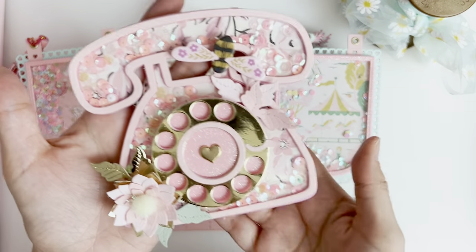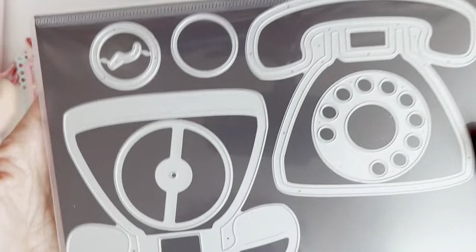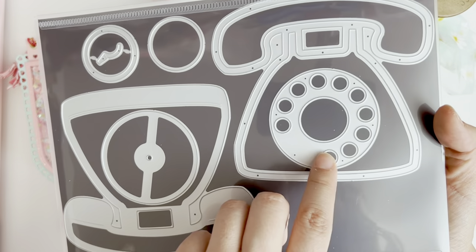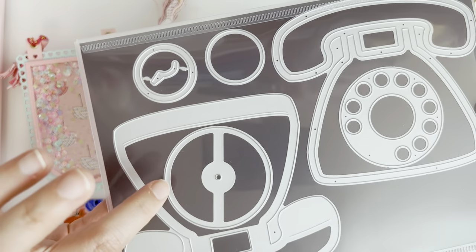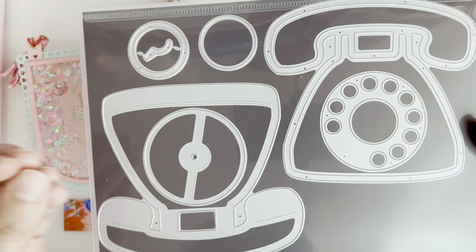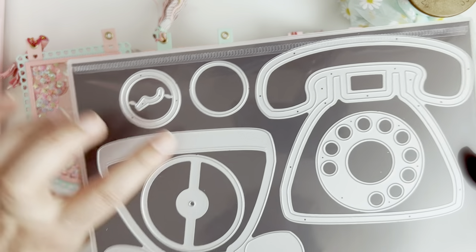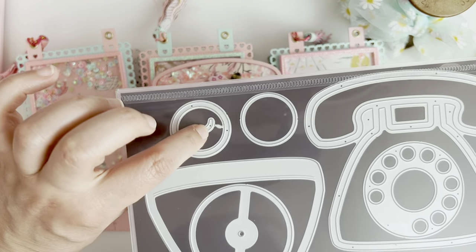It is made to go on this shaker telephone so beautifully. You've got this face piece here with the dials, you've got this back piece, and there's a little hole so that if you wanted to use a brad so that it would rotate, you can totally do that. You've got this ring piece, this circle piece, and then you've got this little hook.